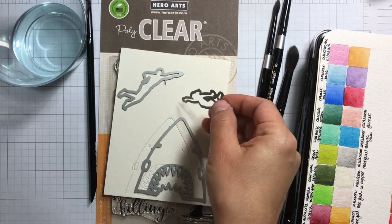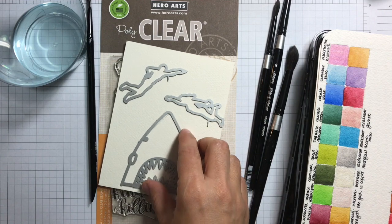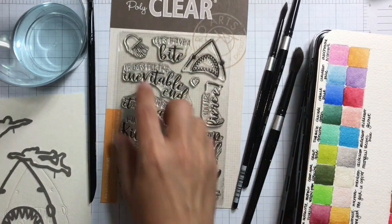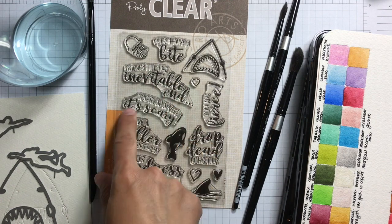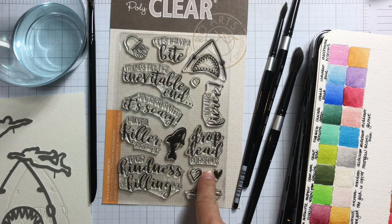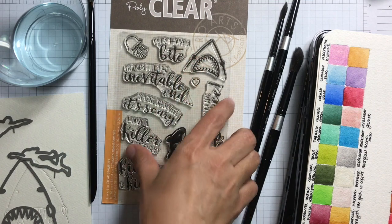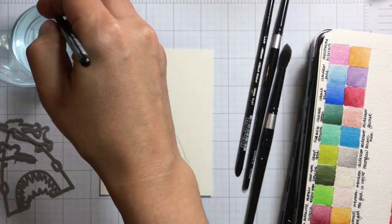This is a three-part die set. It comes with a paper layering shark and two people that are swimming — male and female. We also have the killer messages, which are kind of scary funny messages that I love.